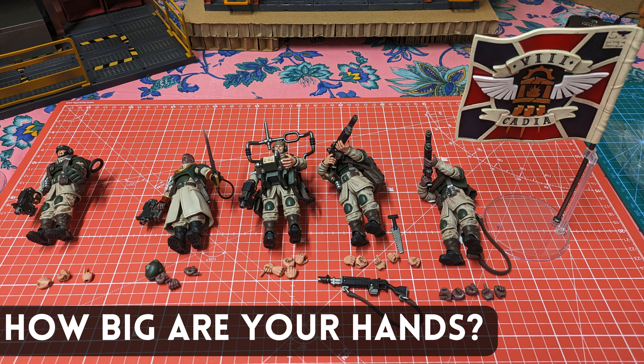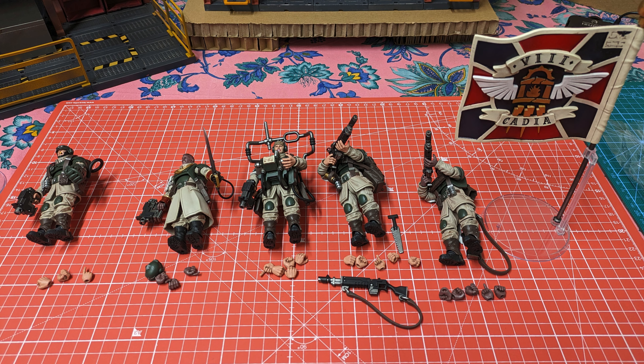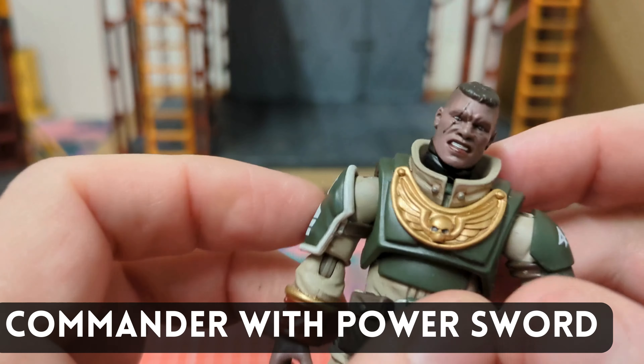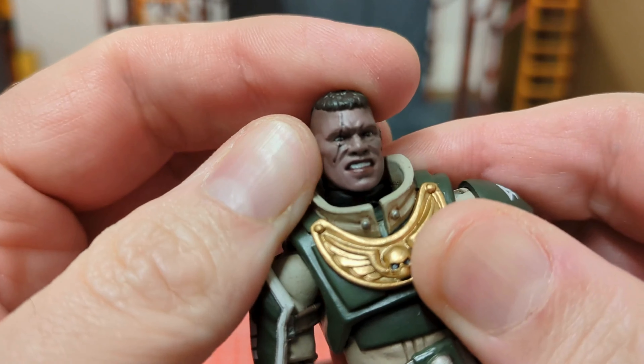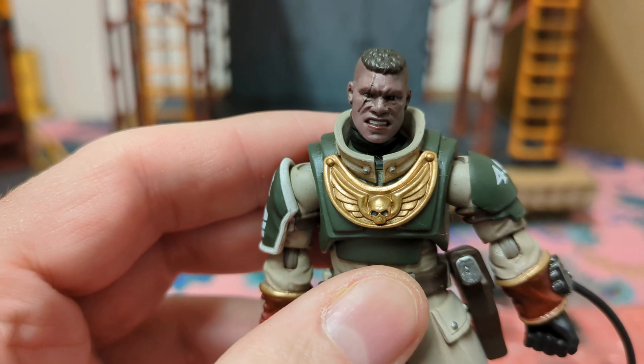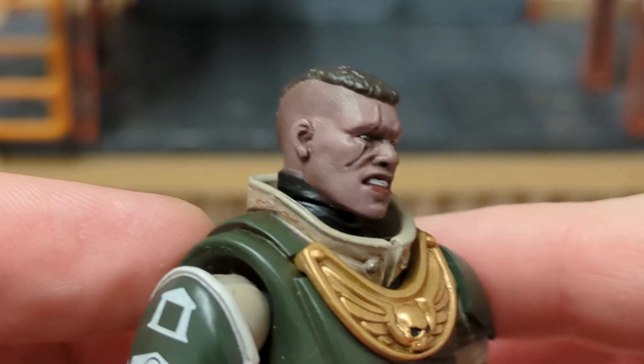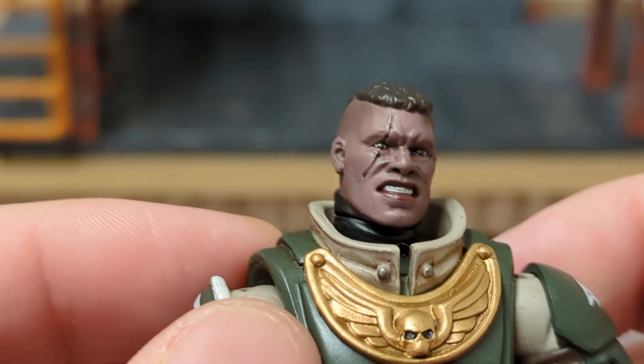After unboxing all of them, this is what we have from the boxes. That flag looks spectacular, but I already know that the Vox guy will be my favorite in this set. You can see that these Cadian hands are huge compared to the scale. Let's take a closer look at the commander now. Greening face and the Mohawk haircut that I honestly don't like, but overall the commander is also quite unique and well made.